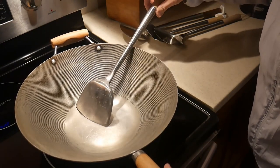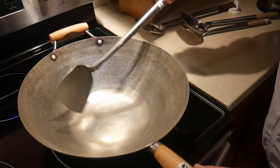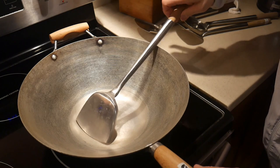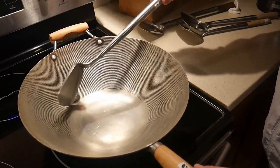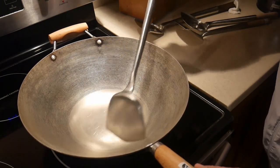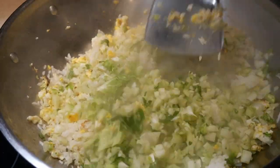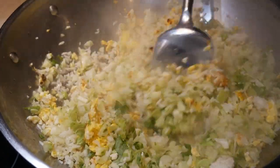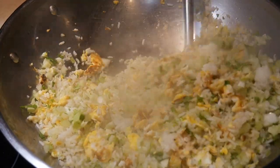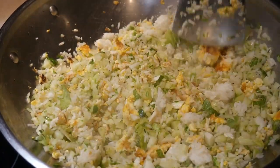The wok spatula is designed with two stirring functions. The first function is to push the food ingredients over the surface of the wok. However, this method is not enough to mix the contents efficiently. The other method is to turn the food ingredients over in the wok so that you can use the wok spatula like you would use a shovel. The angle of the blade is designed specifically to achieve this goal.